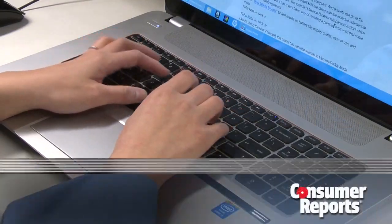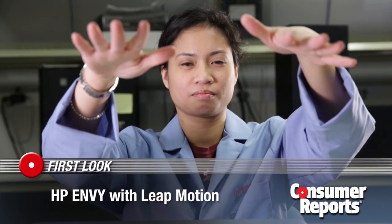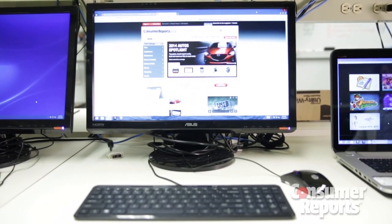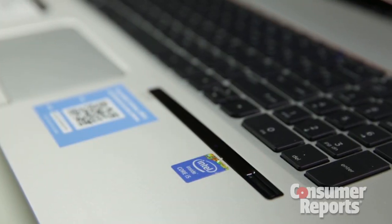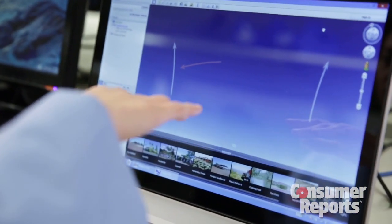With this HP computer, you can type or tap the screen, or you can just wave your hands to control games and apps. We've brought the HP Envy Laptop with Motion Control into Consumer Reports' labs. You can also get motion control with certain HP desktops. Near the keyboard is an infrared sensor that uses Leap Motion technology — it tracks your fingers and hands to control movements on the screen.